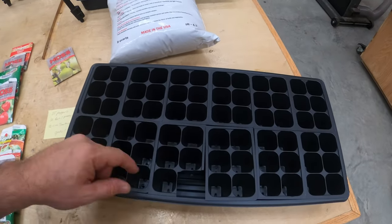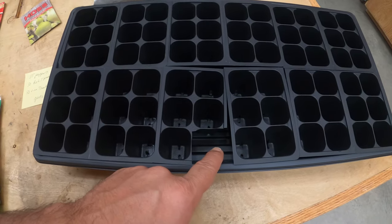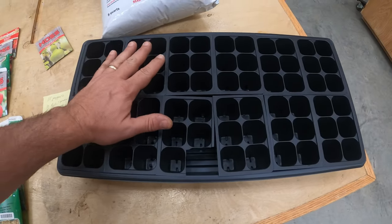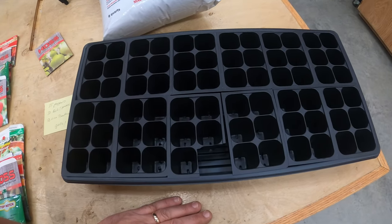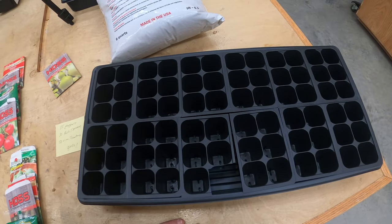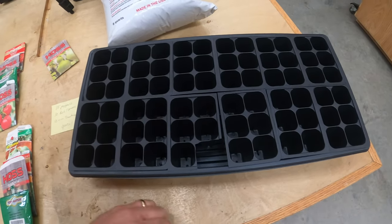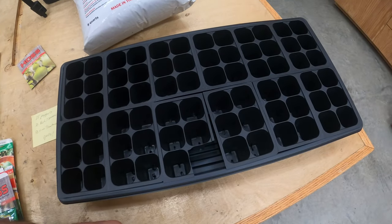One thing I've done is cut out a single cell from my tray, and this is going to be used to water from the bottom. After the seeds germinate and I need to add water, the soil is going to be moist to start with, so that should last two or three days. I'll check on it every day, check the color of the soil, and make sure it's not drying out completely. You're going to water from the bottom for about a week — that's why I cut out the hole.